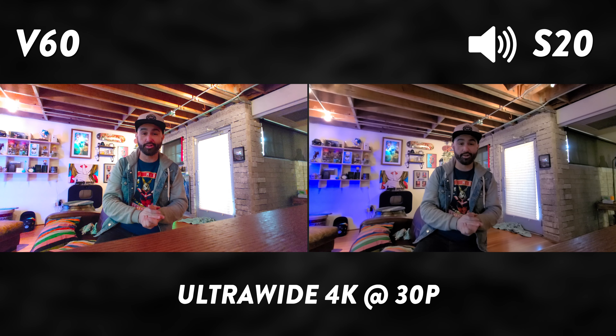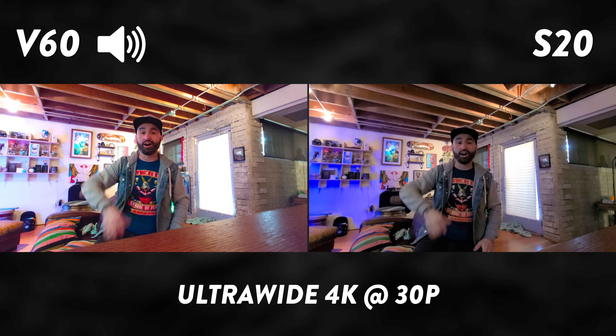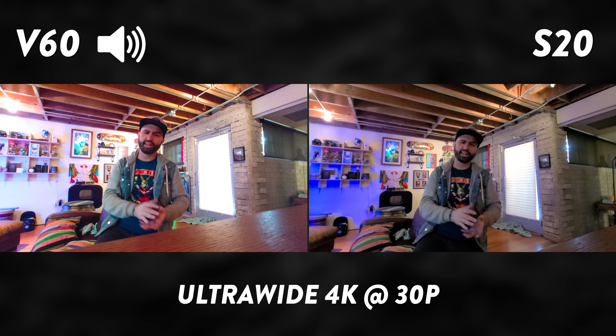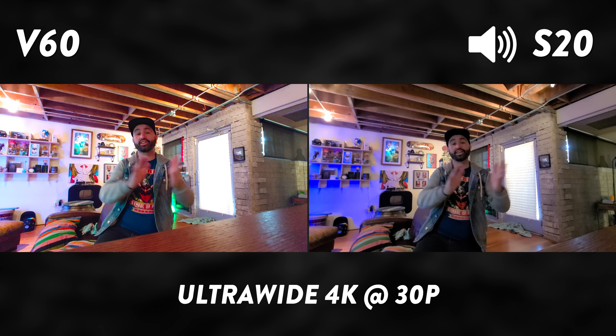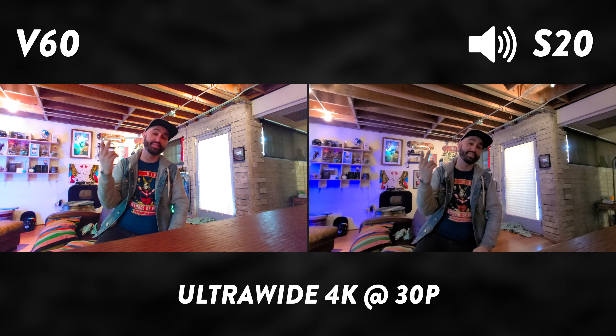That pretty much wraps up this camera comparison. Let me know what you think about all of these situations down in the comments section. If you enjoyed this comparison, hit that thumbs up button, and if you're new here, subscribe and hit the notification bell and select all notifications so you don't miss any future videos. Thank you so much for watching — once again this is Dom, and I'll catch you in the next video.